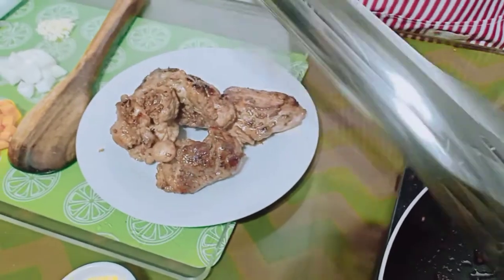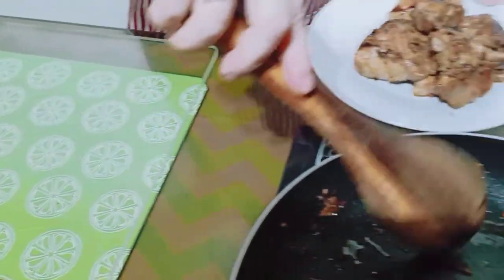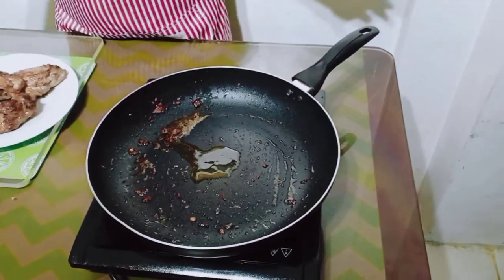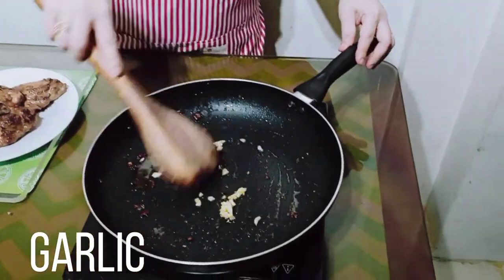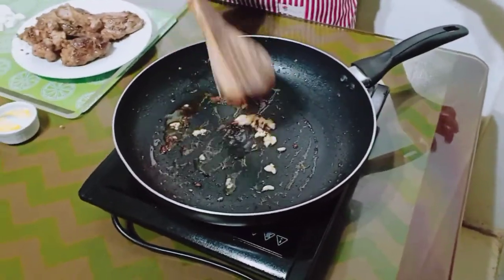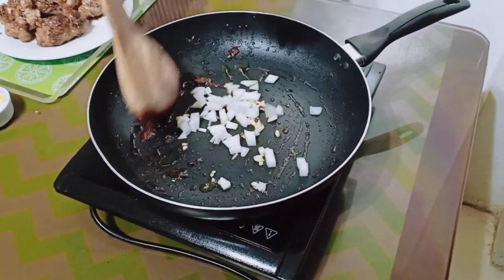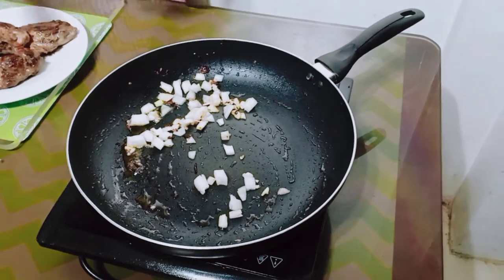So guys, three large din iroon. Kunting olive oil, tapos sunodan natin yung ating garlic. Sunod sa garlic, onion. Paisin mo na, palabasin mo na yung amoy.